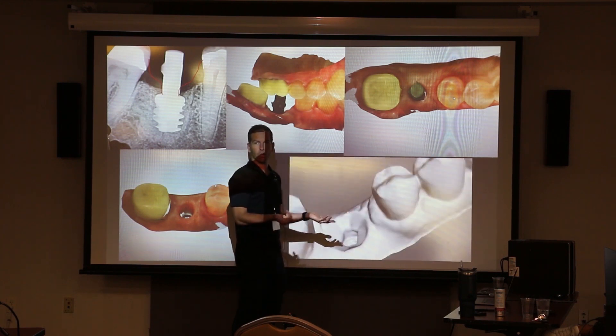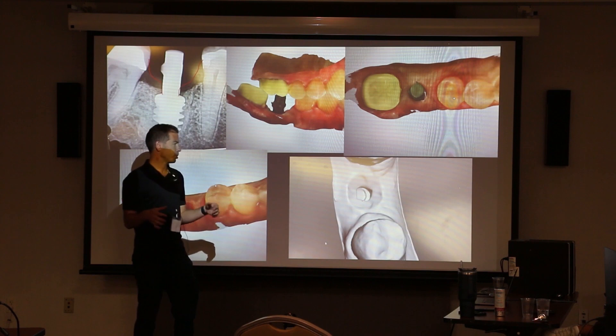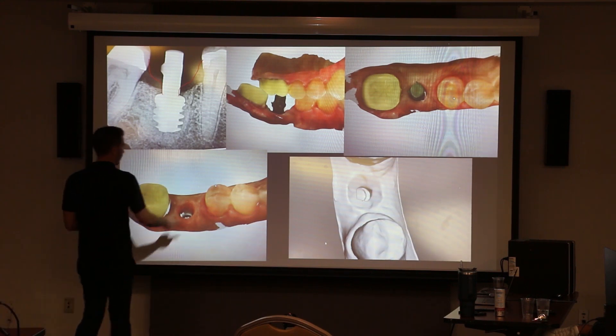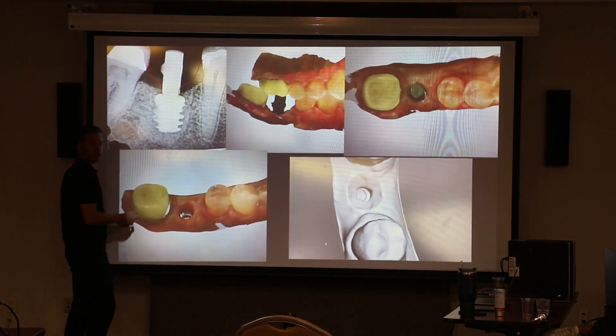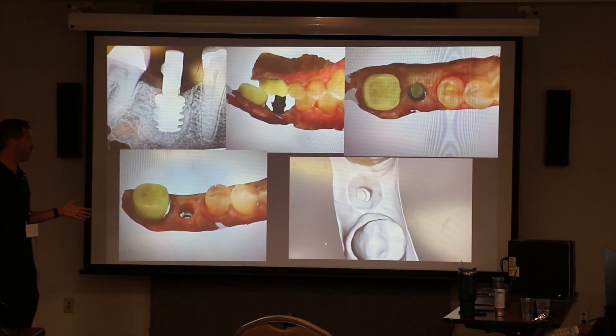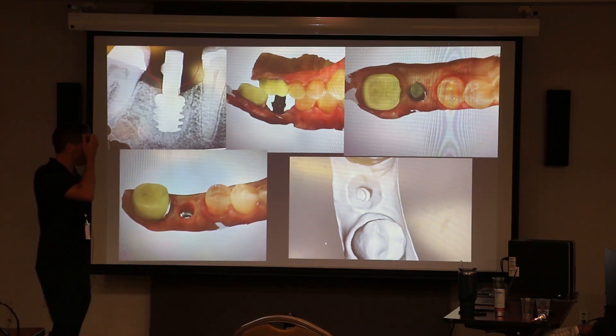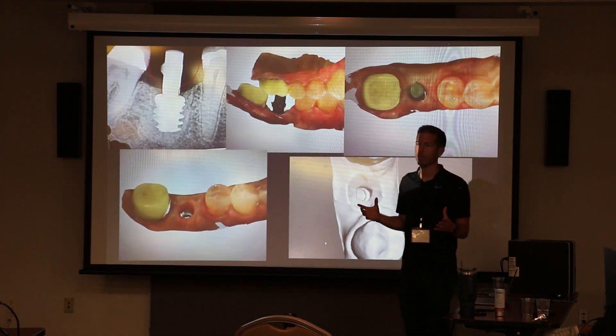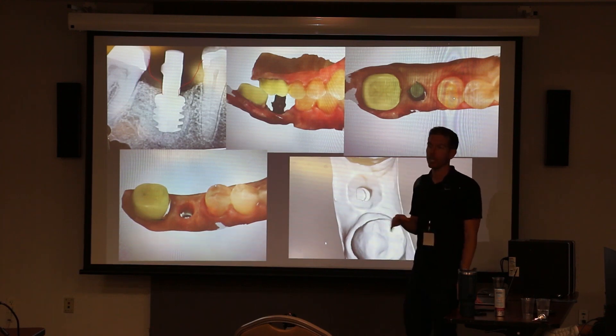You could tell your lab to do this, or you could control the process and train them — 'Hey, I want it to look like this.' Now the difference is at delivery: give them a little local, then take a 15 blade and just split right down the middle. Release it just a little bit if it's too tight, then screw it right down and it's going to push the tissue out of the way. They don't have to be stuck with that one emergence — this is kind of a bailout trick if you didn't shape it but you want a better, wider molar emergence.